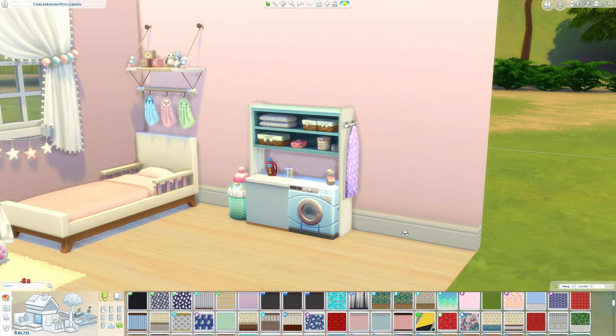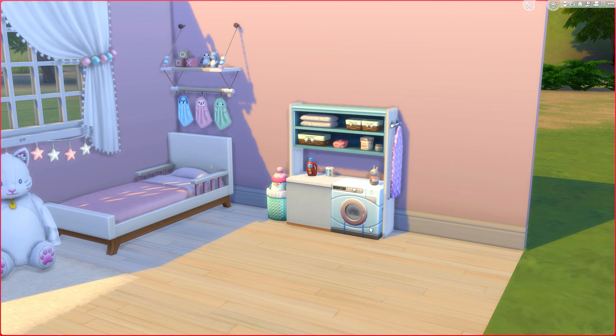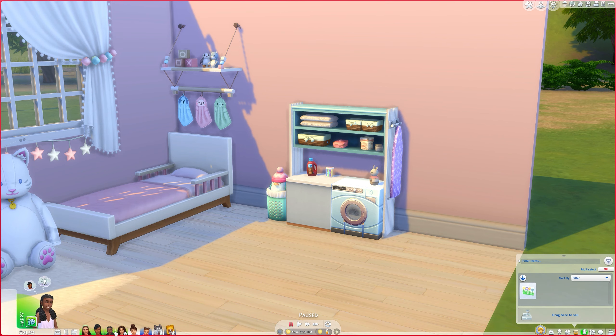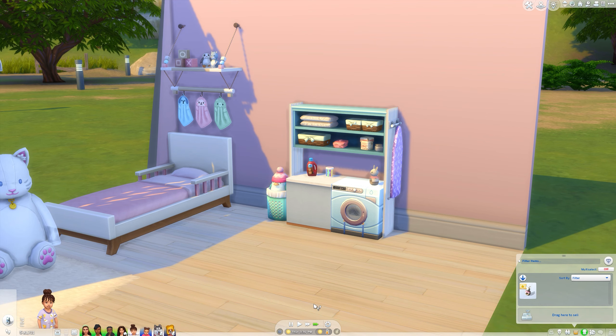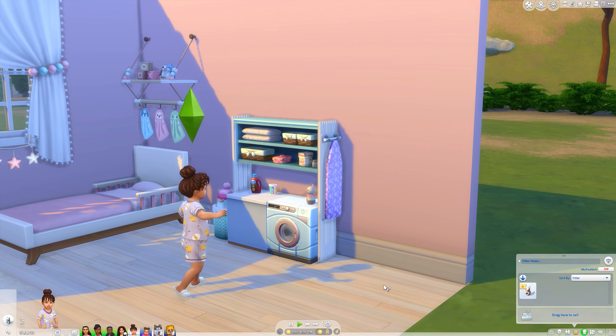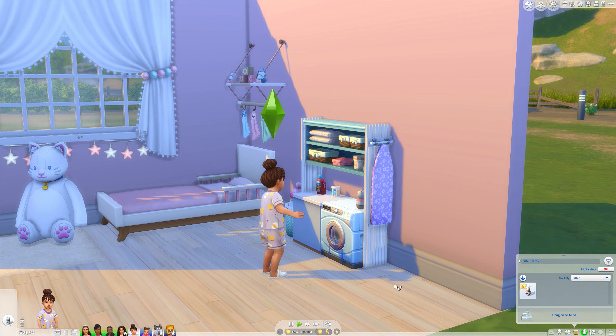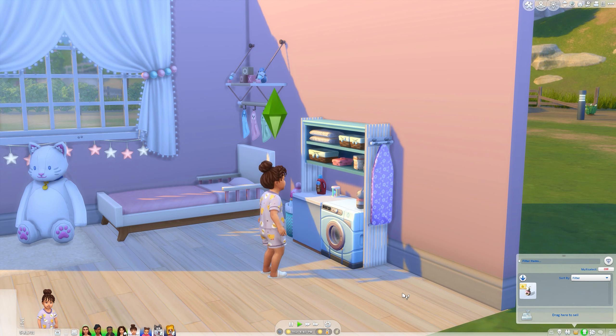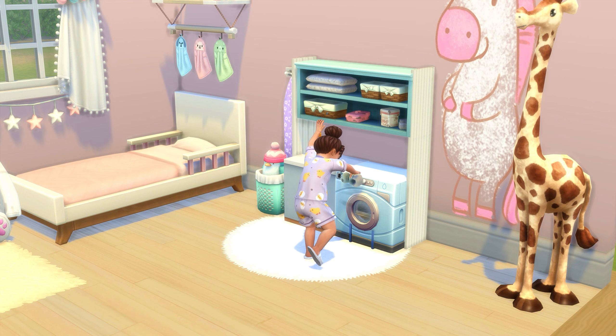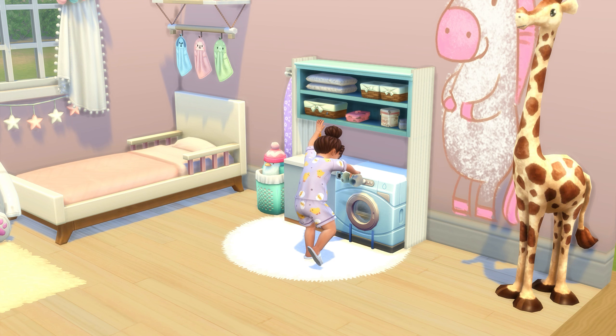And you get something like that! I'll show you it's fully functional — my toddler is coming to clean up her toys. Here she is reaching into the toy box, and it looks like she's grabbing it out of the washing machine. That is it for this video! If you enjoyed it please give it a thumbs up, subscribe if you haven't already, and I'll see you in my next video. Bye!